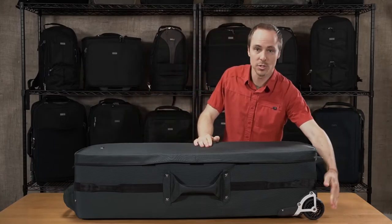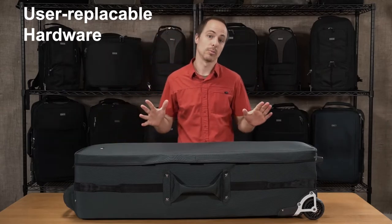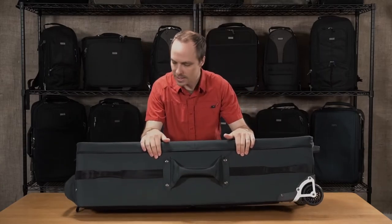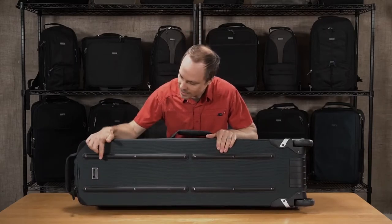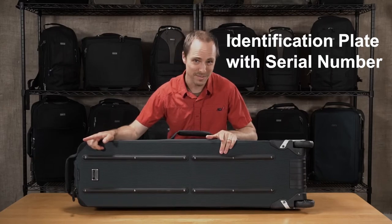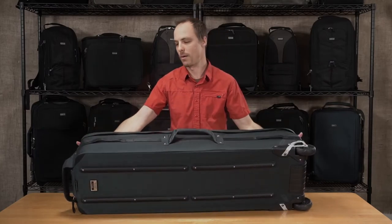You have user replaceable wheels, the feet, and the skid rails on the back — all user replaceable, so it really extends the life of your bag. Tip this up on its side and you can see we have some pretty robust skid rails on the back. We also have an ID plate here that can be registered on the Think Tank website, so if your bag does go lost or stolen it's a little bit easier to trace and track it down.